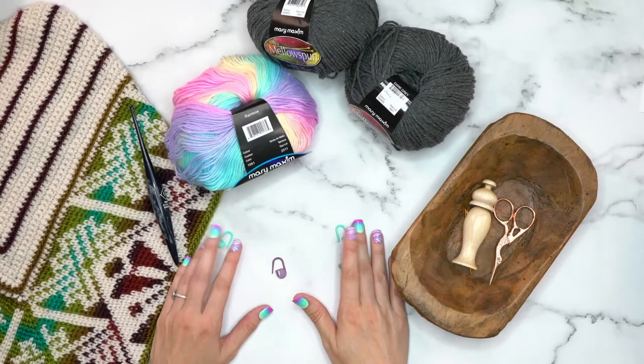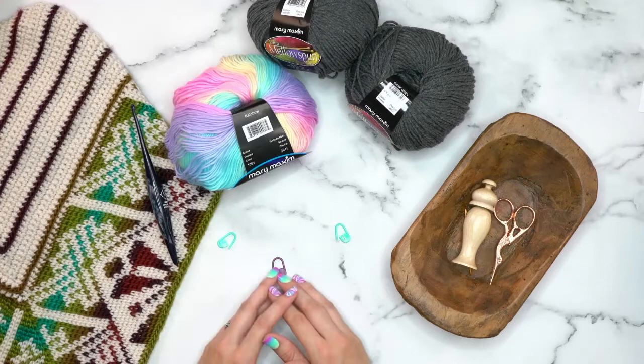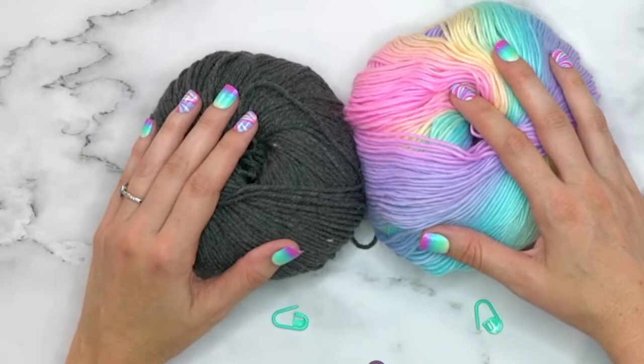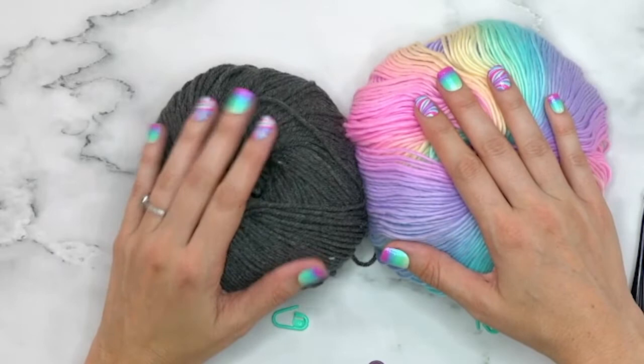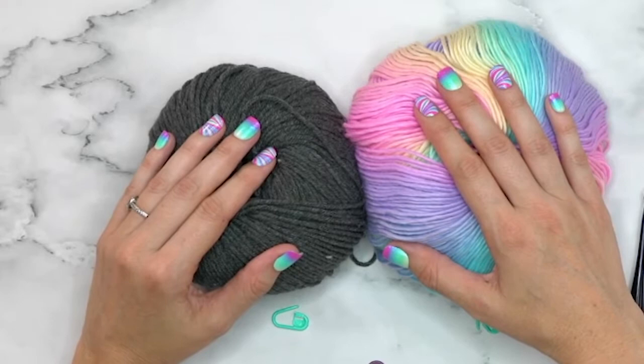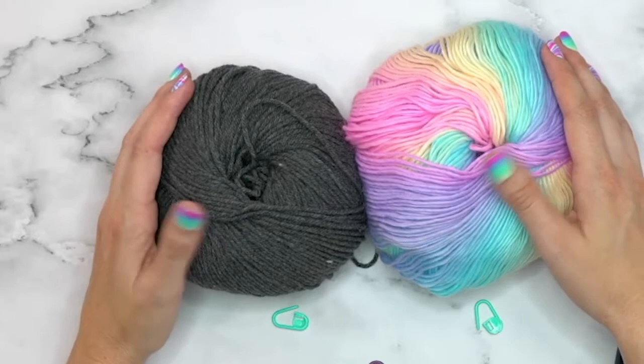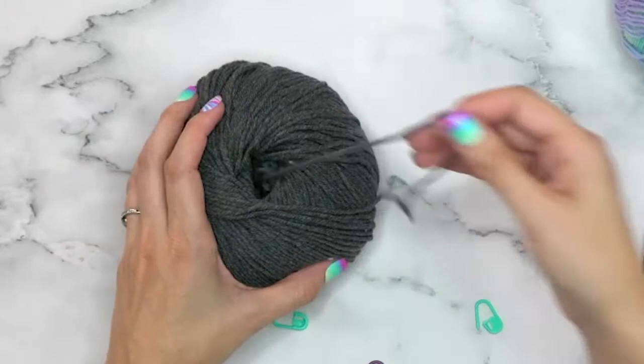I highly recommend three stitch markers: one on each end and one for the center increasing stitch. In this pattern we are not going to be using a chain one on each side, and you'll see why in a moment. In the pattern I've labeled the colors as Color A and Color B. Color A is your solid background color and Color B is your more colorful variant, though you can do it in two different solid colors. I've also included a chart and written instructions.